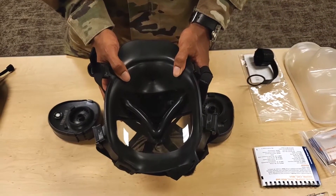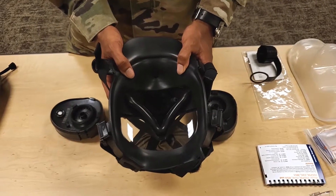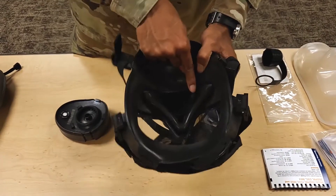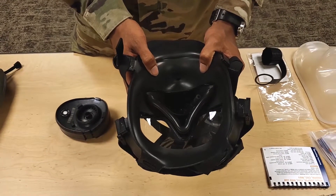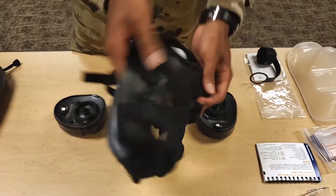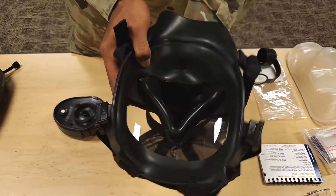Item number thirteen. Visually inspect the internal drink tube for damage and signs of deterioration. Ensure the internal drink tube moves from the stowed position to the drink position by rotating the drink tube lever on the front of the module main body upward.